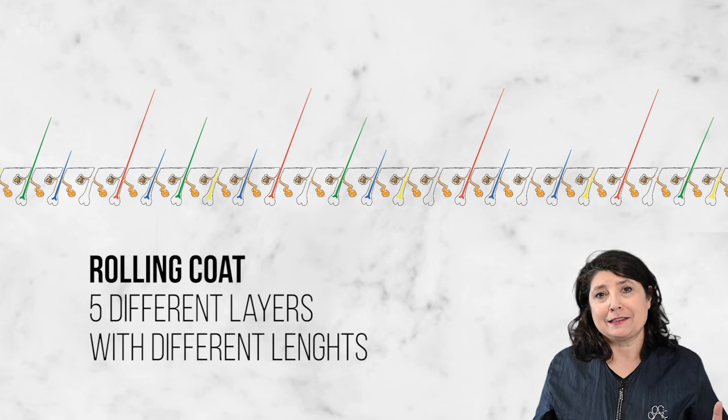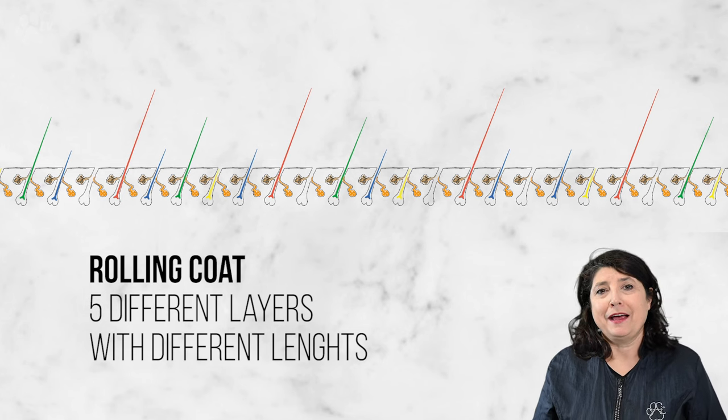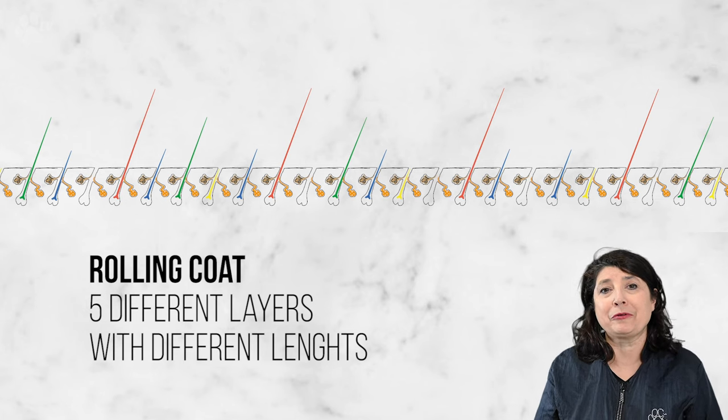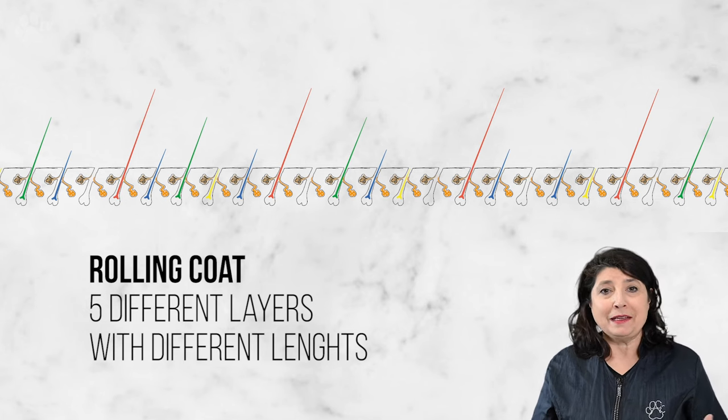But instead of grooming it the traditional way, we're going to prepare Fretje to have a rolling coat. A rolling coat means it has many layers and it's shorter and thicker. The only thing is you have to groom it every week, two weeks or three weeks, depending on the coat, depending on the breed.